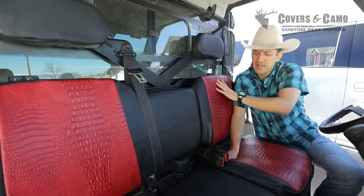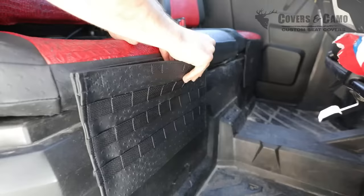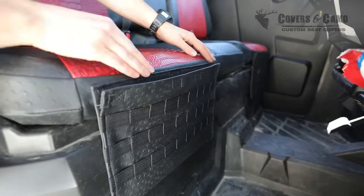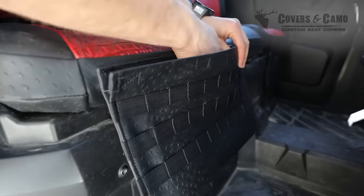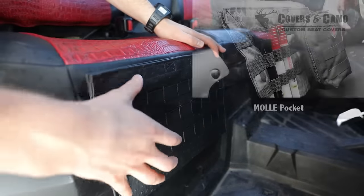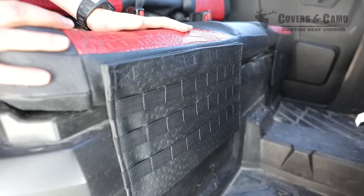The other option we added on to this set was the molle pockets. It opens up like this, so you've got storage inside there and it's sewn on — non-removable, sewn right up here so it stays on all the time. You can drop in storage there and put molle attachment accessories on the outside, like a first aid kit, knives, all kinds of gear. The molle pocket is on the driver and passenger sides on this vehicle.